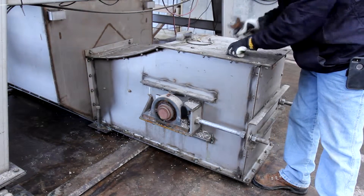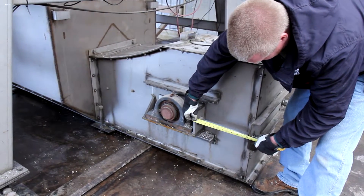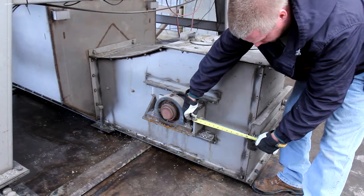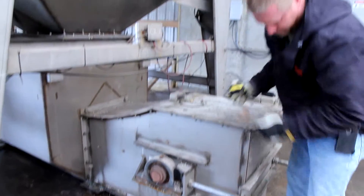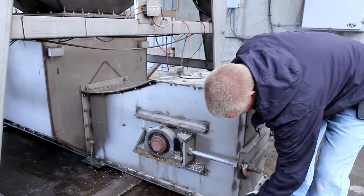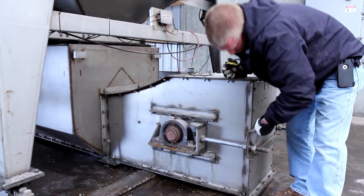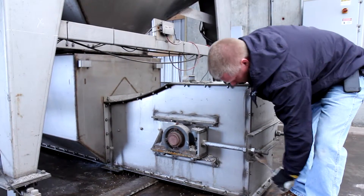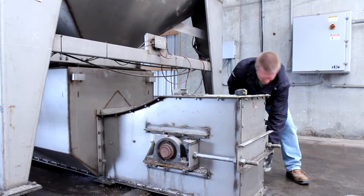Typically what we want to do is take a measurement at the same place on both sides to see where we're at, and we want to keep each side equal. We want to start out in quarter inch increments of tightening up this chain, going on both sides and keeping each side equal.